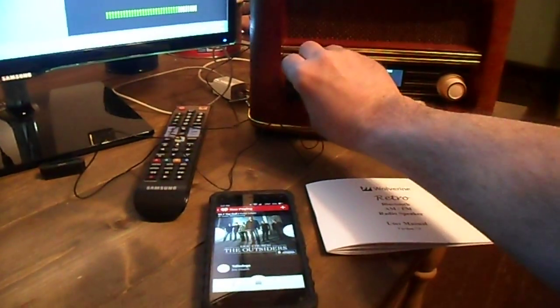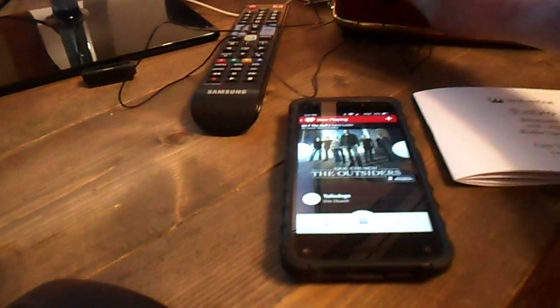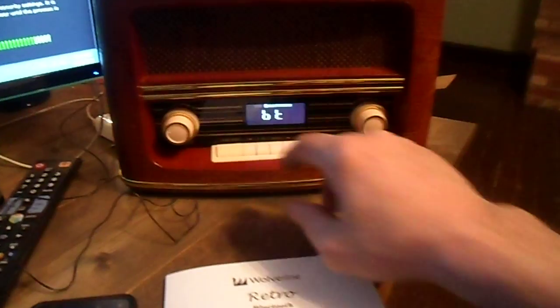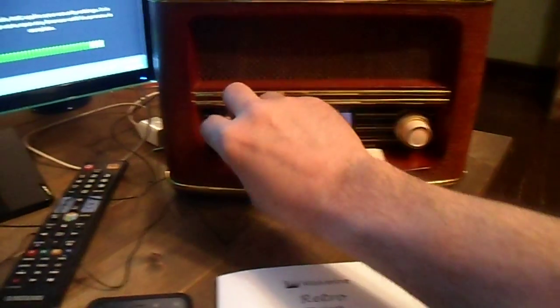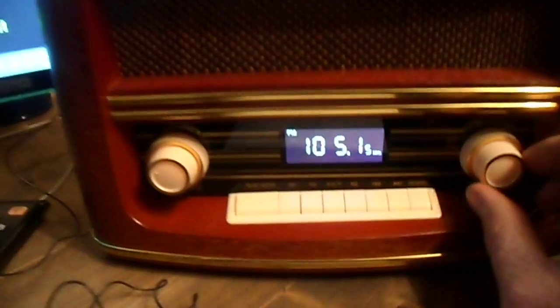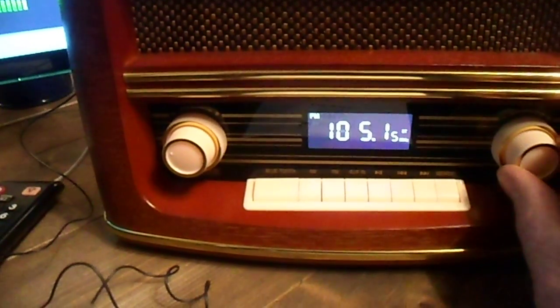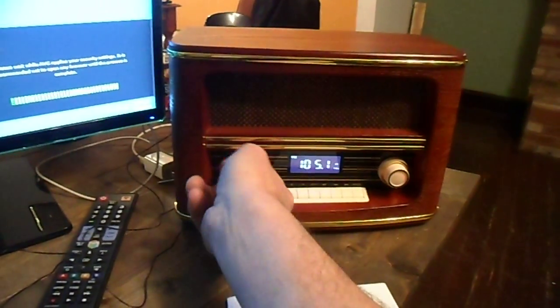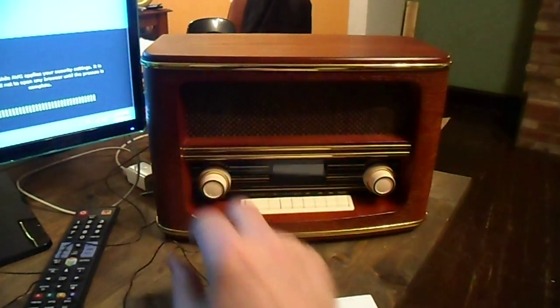I got connected to my Fire phone here very easily. It also has FM and a pretty sensitive tuner — you can get like 101.5 and tune it in a little better. It's loud. I like it.